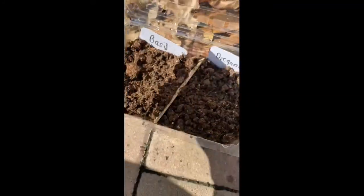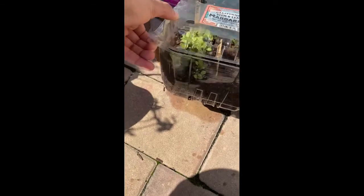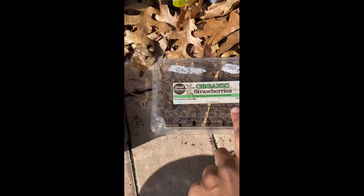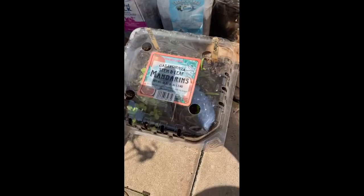This container is actually really dry — this was not an ideal container. For some reason, this particular one did not do as well as the other container. I don't know if it's because of the height, but keep in mind that this container will not perform as well as the much bigger one.